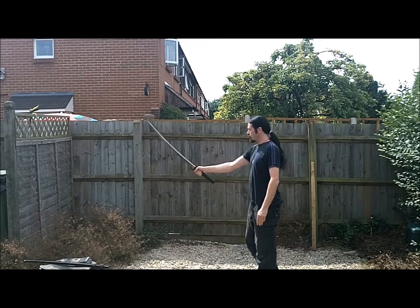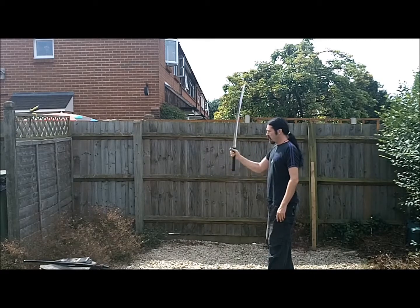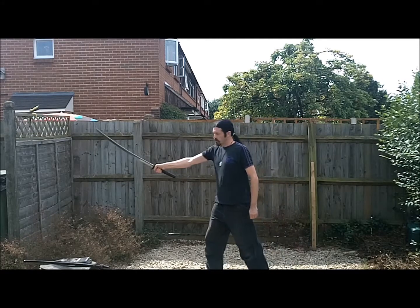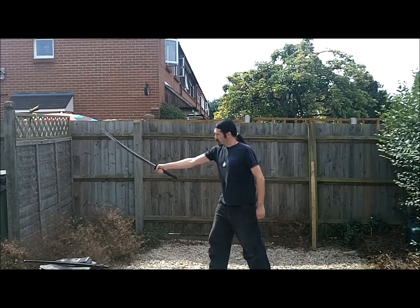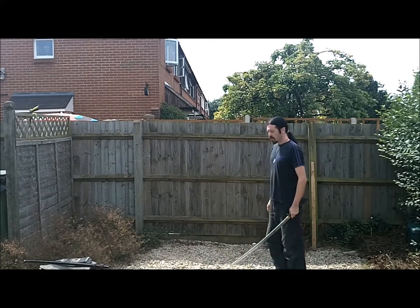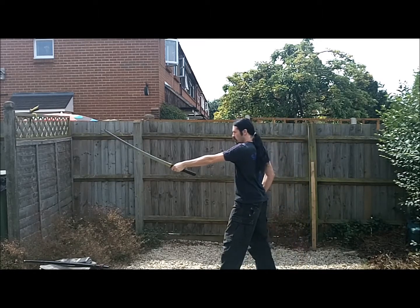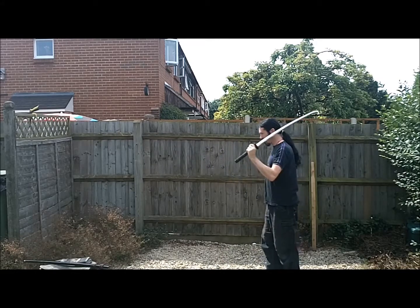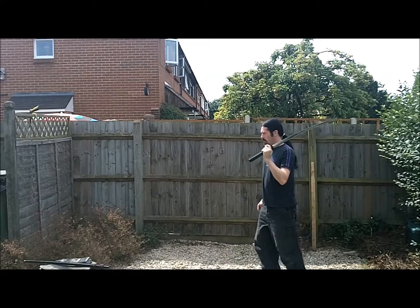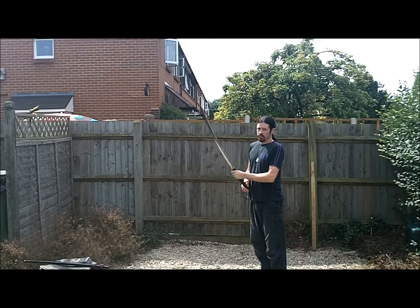So just flick that forward — Sukha, like this. It doesn't matter if you bring it all the way back; I tend not to. Just flick forward. If you can get a nice little swoosh sound whilst you're doing it, that's nice. When you start to feel that burn, swap to your left hand — same thing. I'm nowhere near as proficient with my left. And that's it. Repeat as needed.